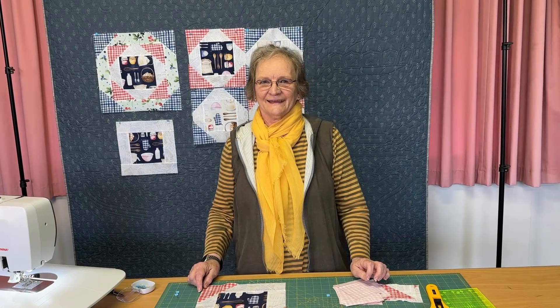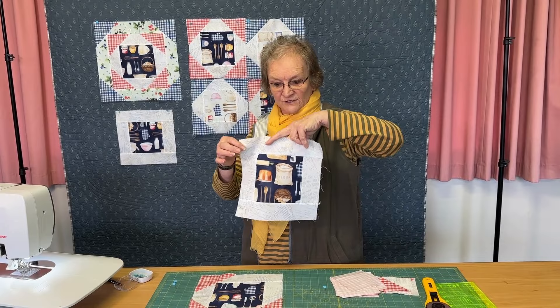Hi, Susan Clare here, Gourmet Quilter. I just thought I'd pop in today and show you a little technique that might help with matching up some points and putting some corners on some blocks. What I've got here is starting off with just a fairly plain surrounded square — a square in the middle with strips all the way around.